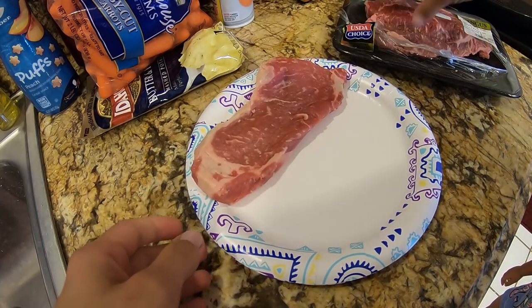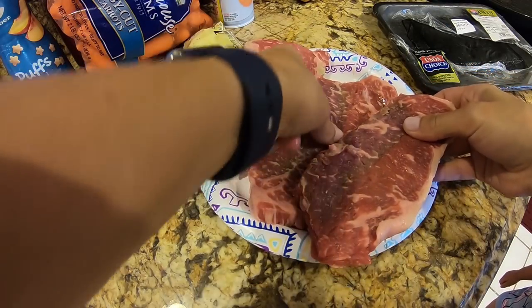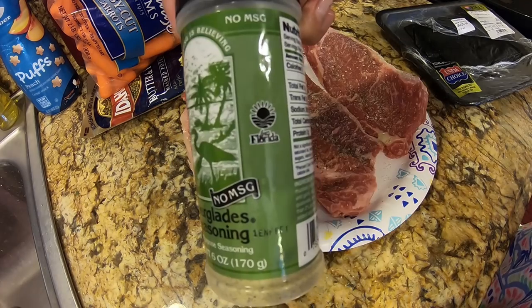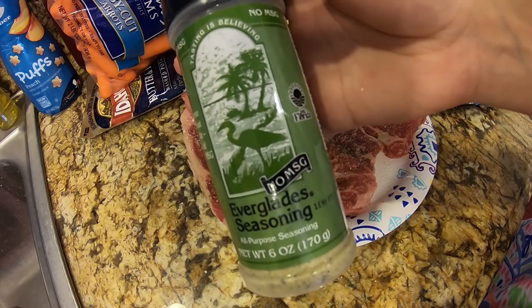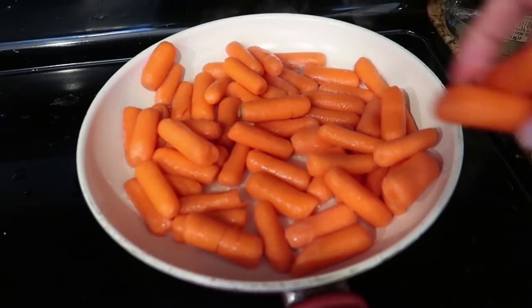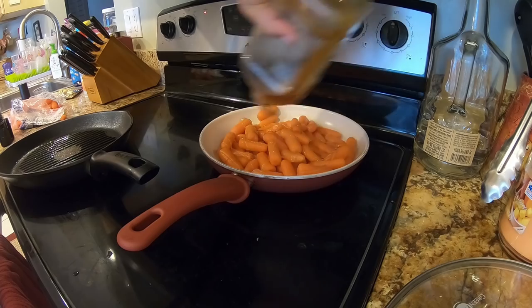While the butter is melting I'm going to take my steak. That brown is perfectly fine. I've got some garlic salt and I'm going to top it off with Everglades — no MSG. You want to season your meat and let it sit for a little while so that all the seasoning really adheres to the meat and doesn't just fall off the second you put it in the pan. Literally just douse it — so yummy.